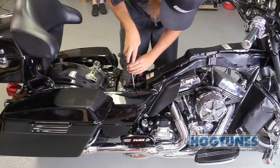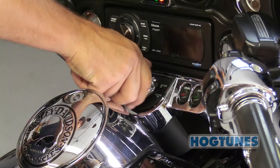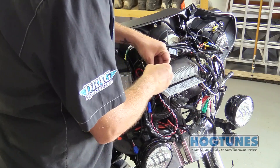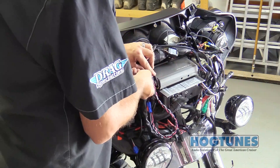Attach the power and ground for the second amp to the bike's battery and test the system. Turn the bike's ignition on and make sure everything is working fine. Using the supplied zip ties, clean the wires up inside the fairing, making sure none of the amplifier's wires get attached to the bike's antenna wires.